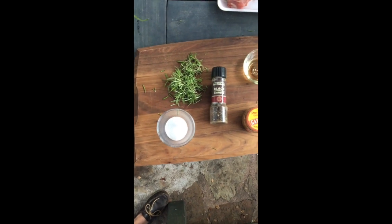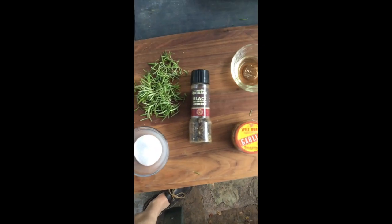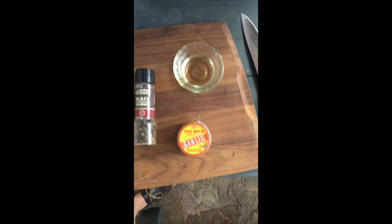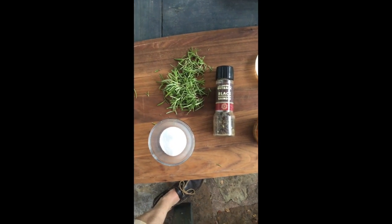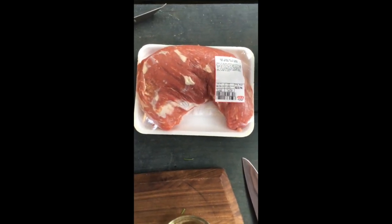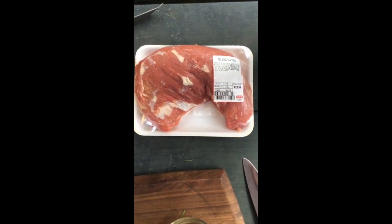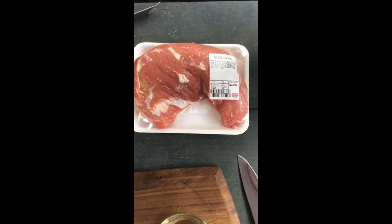Here's the basic setup for a good steak: get some salt, rosemary, black pepper, some oil, and some garlic. Usually I'll use Montreal steak seasoning, but for some reason I ran out. And we also have a very nice tri-tip that we're going to be cooking tonight. This is kind of a California cut that's starting to make its way to Austin. I still can't find it everywhere, but we've got a good one here.